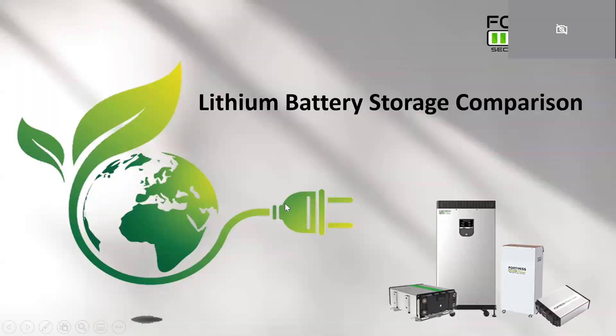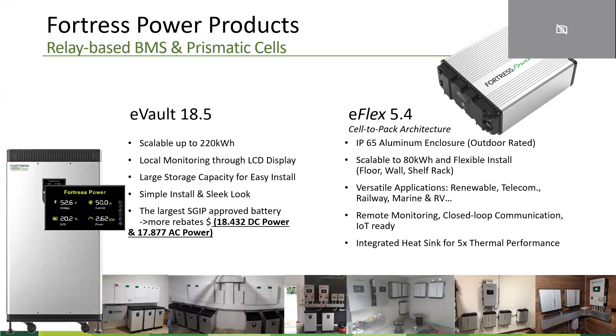Hello everyone, my name is Jingyu. Today we're here to talk about the different components that are used in lithium battery storage and to explain why different manufacturers deliver different performance.